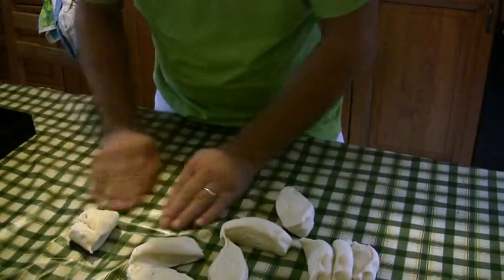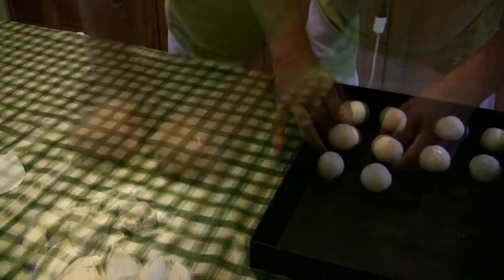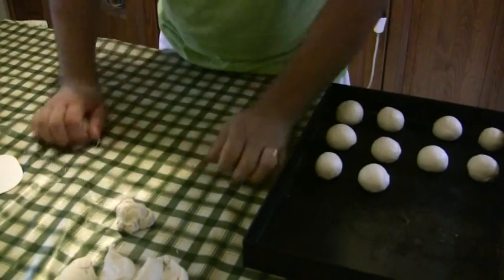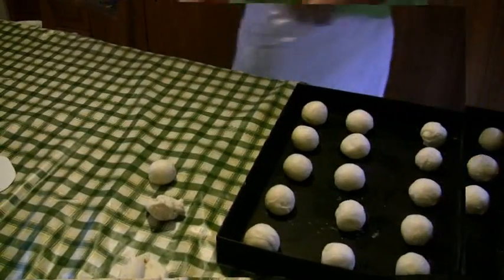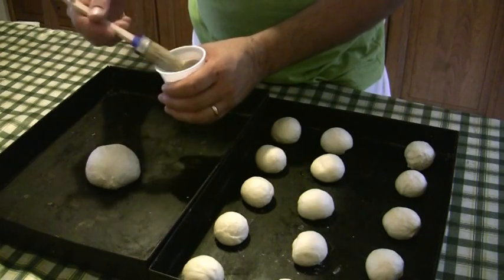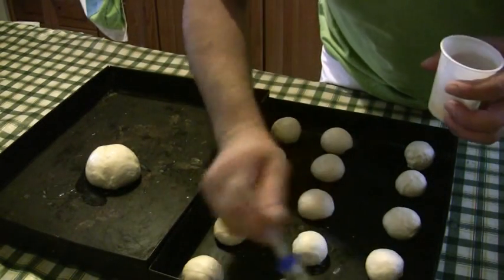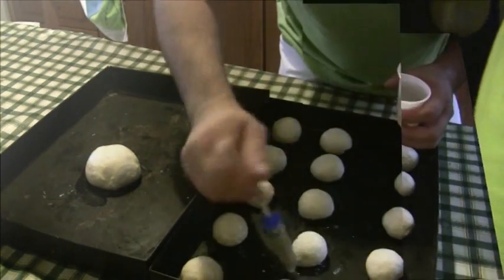Per ottenere delle brioche, formare palline da 20 grammi cadauna e porre su teglie da forno ben distanti tra loro. Spennellare delicatamente con un uovo e infornare a 180 gradi per circa 10 minuti.